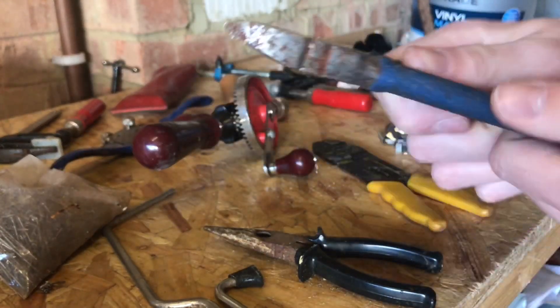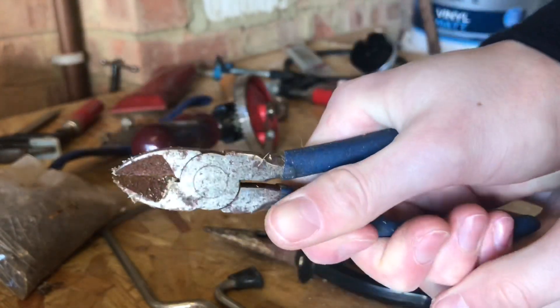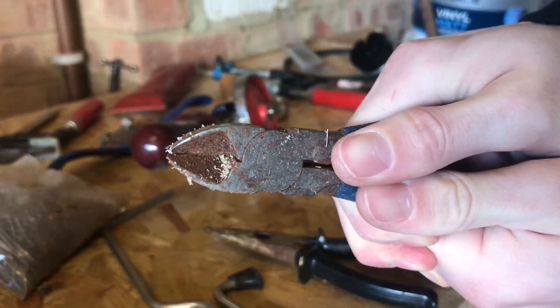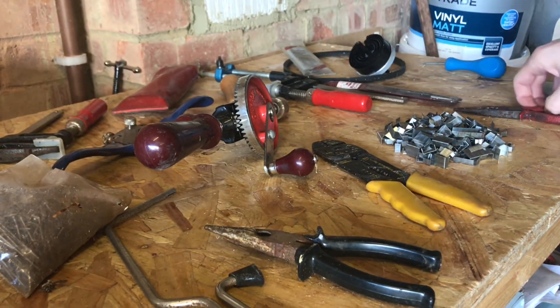We're going to start with this pair of pliers or wire cutters. They're very stuck at the moment so I'm going to see if I can restore those and get those working again. They do just about work, they're just very stiff. So we're going to try and restore those - I think they'll make quite a nice set.